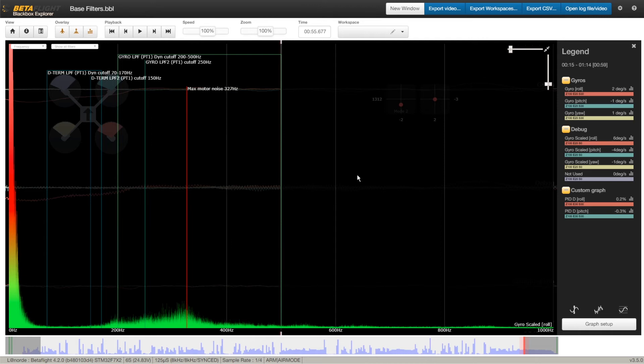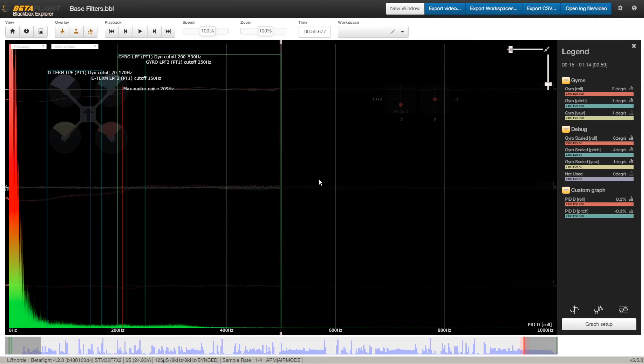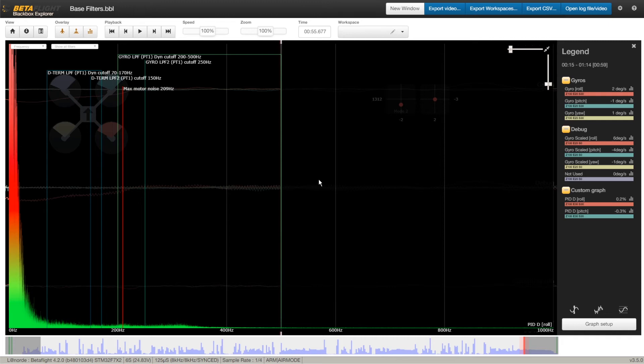Now that you have an idea on how to interpret this data, let's check what the filtered signal looks like by clicking on the gyro graph analyzer. As you can see, the filters did a great job here — there is no noise at all on any axis. But if we compare the gyro roll with the PID D roll, you can see it got amplified a little bit. This is because of the nature of the D-term, which is extremely sensitive. Even the slightest noise can be amplified and sent to the motor as a noisy signal. But in this case, it is still being filtered quite well, so we have room to reduce our filtering by moving the sliders to the right.